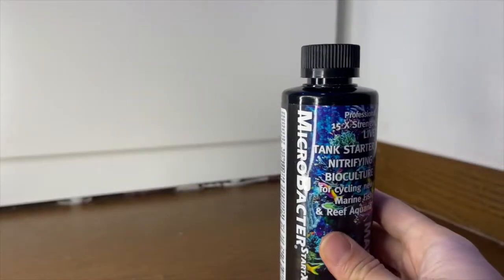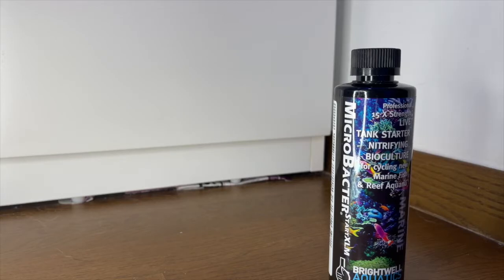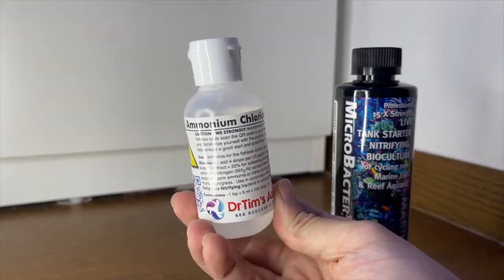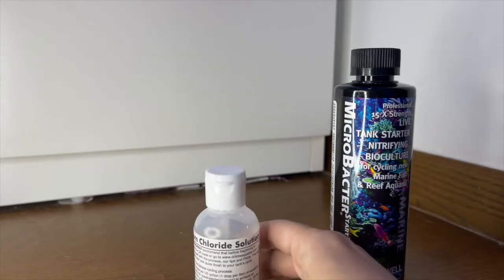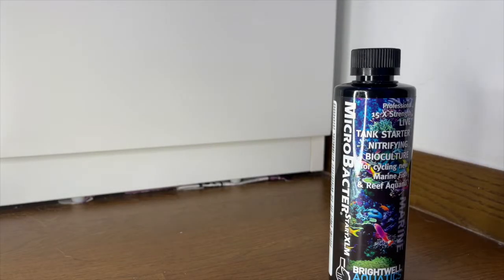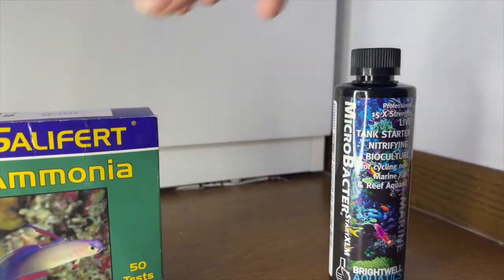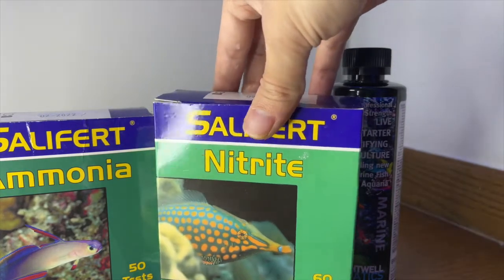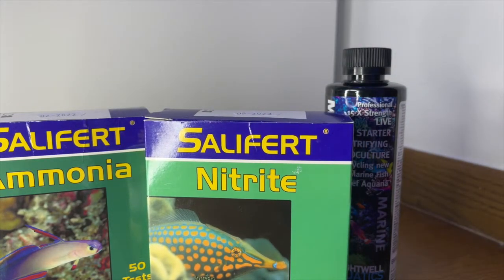So with that being said, how did I cycle the tank? I followed the instructions and added the bacteria to the sump. During this whole time I did not use any filter floss, I turned off my skimmer — I don't have a UV sterilizer but if you do, turn it off as well. I also used some leftover Dr. Tim's ammonia from another tank setup as the food source for the bacteria. I dosed ammonia to 2.0 ppm and checked the three key parameters when cycling a reef tank: ammonia, nitrite, and nitrate, using the Salifert ammonia test kit, the Salifert nitrite test kit, and the Nyos nitrate test kit.